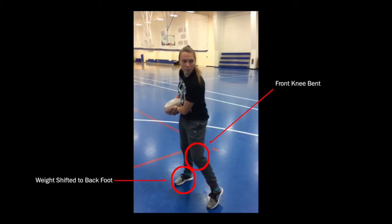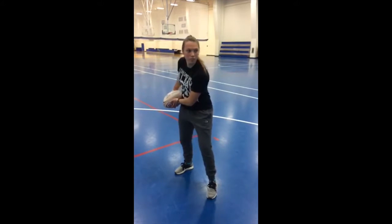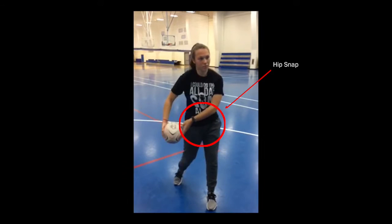The second regulatory cue is shifting the weight to the back foot. This goes hand in hand with the third cue of bending the front knee. Both of these movements set the foundation for the power of the pass.